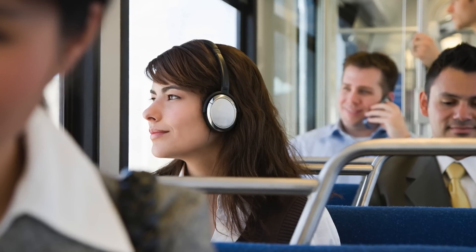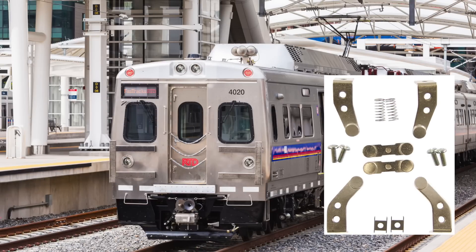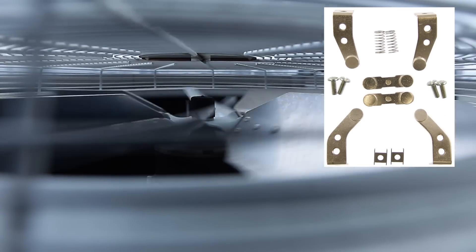This young lady's commute in comfort is due in part to an efficient HVAC system located on the roof of the train. Electrical contacts in the controller need to be regularly maintained to help keep the system running at peak efficiency.